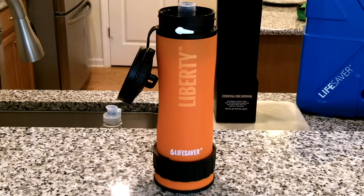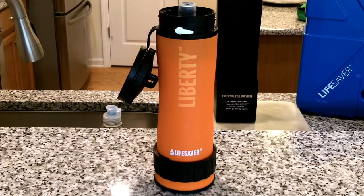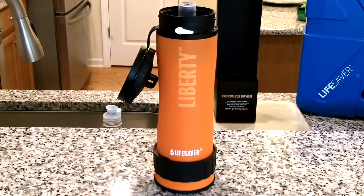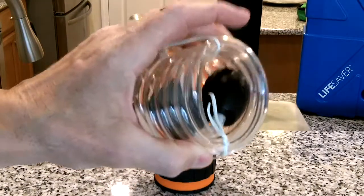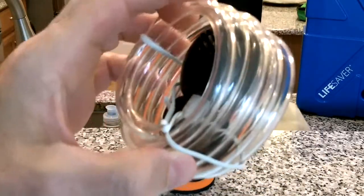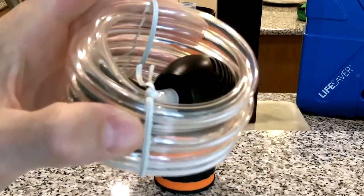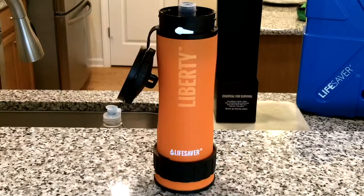This is the Liberty filter in front of me. This is the little bag that it comes with to hold the little hose that you attach and suck water out of a lake, a stream, a pond, a puddle — whatever water source — and pump it into the filter or into something else.